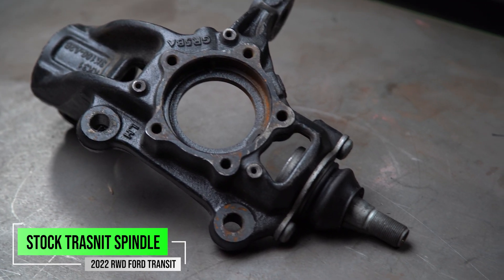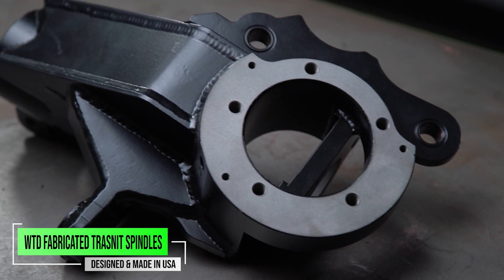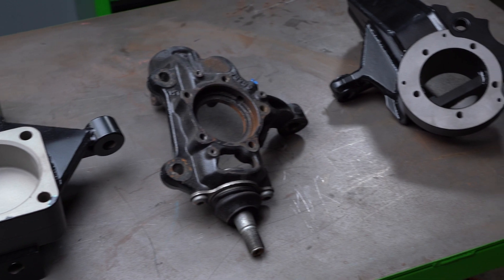I hope this helps answer your questions as far as what a spindle is and how a spindle can lift your vehicle. We've gone over what a stock spindle is, what a cast spindle is, and what a fabricated spindle is as well. If we're missing a spindle for your vehicle, I'd love to hear what you think we should make in the comment section. Otherwise, class is dismissed.